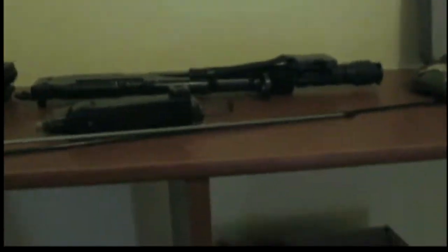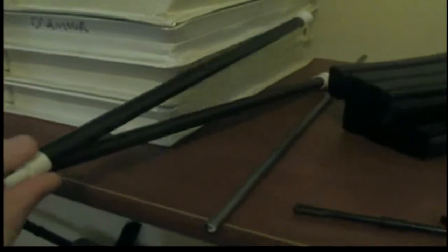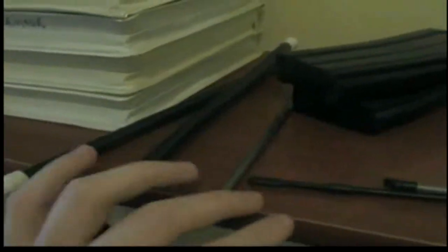Under it we've got our walkie-talkies and a bunch of batteries. Right here we've got a really long ramrod and a normal size ramrod — or unjamming rod, whatever you want to call it. And then you've got two of these little tubes.